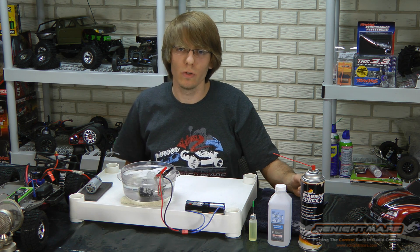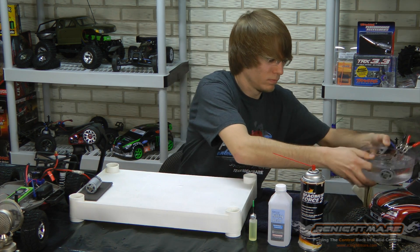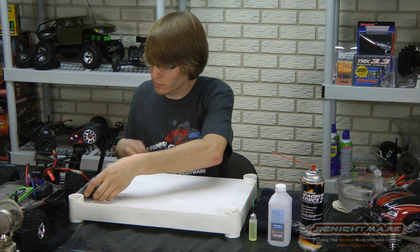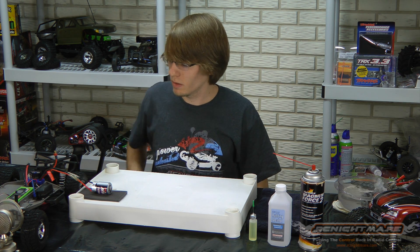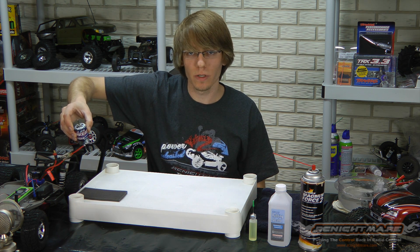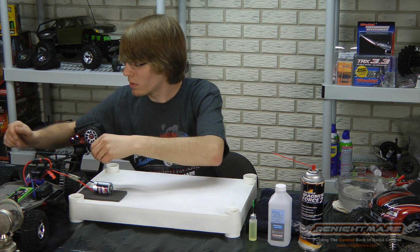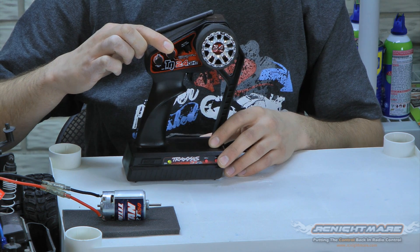We're going to set this to the side and I'll show you how to do the dry method. If you're a little bit water shy, you can do the motor breaking without submerging your motor in water. Simply unbolt your motor from the transmission, get your radio and battery set up, and we're just going to use the throttle trim on your transmitter to run the motor at extremely low speed.